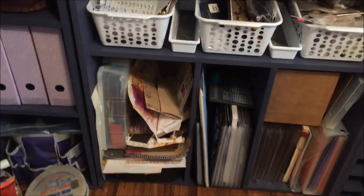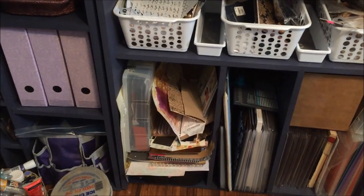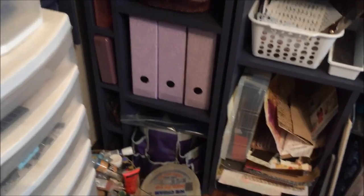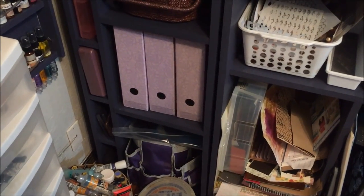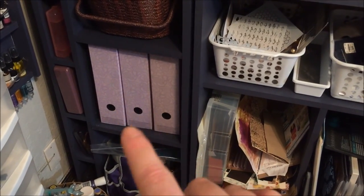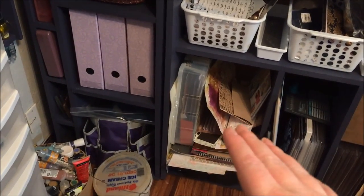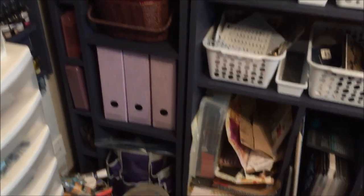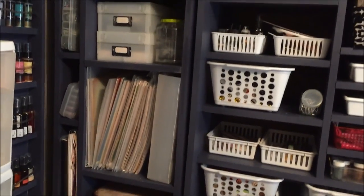This is all of my scrapbook paper — I'm glad I built a couple of really big places because I need to use all of that. Over here, this is like my go bag for my scrap hops. These are empty right now and I'm not sure what I need to do — maybe if I organize my scrap paper into colors I can put them in there. This is my sewing box. Those boxes have DSP — just single sheets.